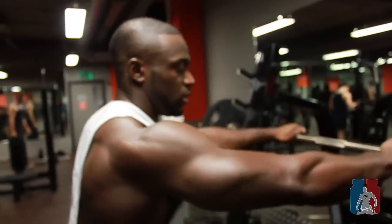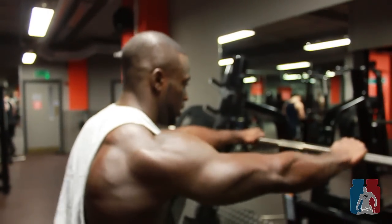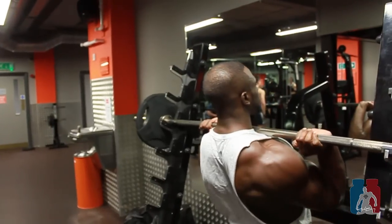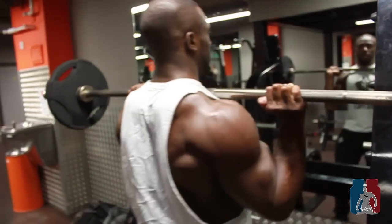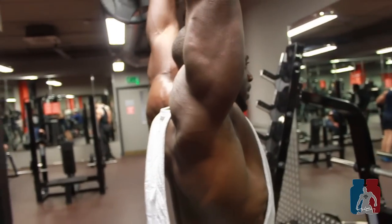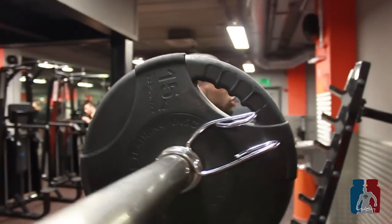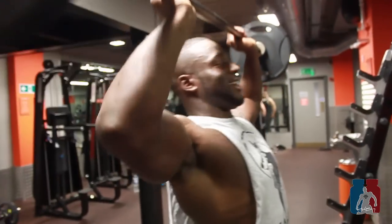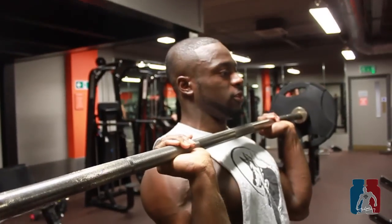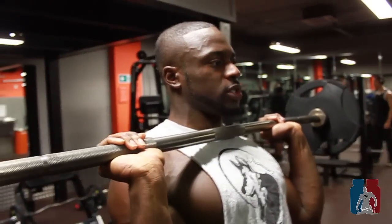Here's how to do it properly: you want your hands about shoulder-width apart, and you're going to push up and extend. You don't want your elbows flaring out to the sides — you want them in front, then extend. Let me show you one more time.